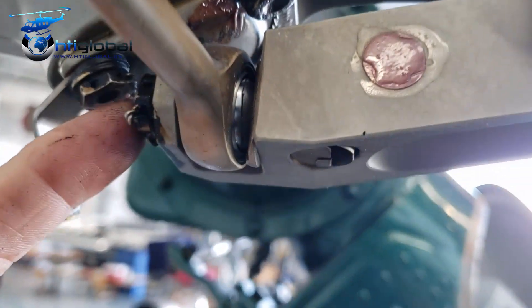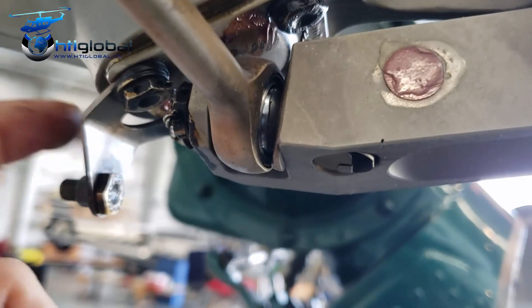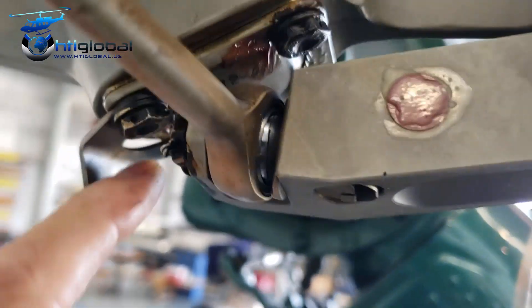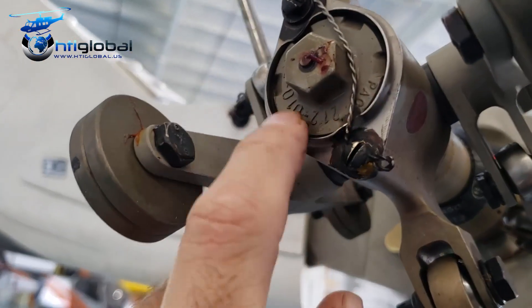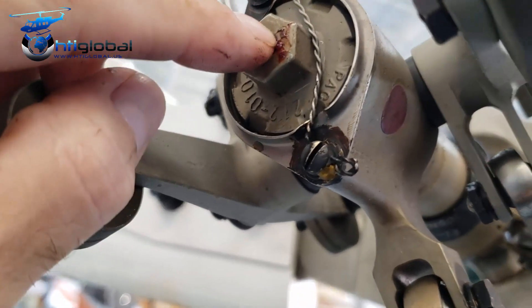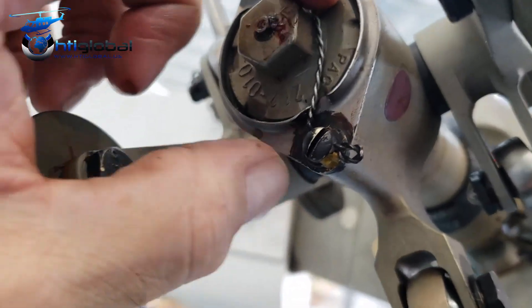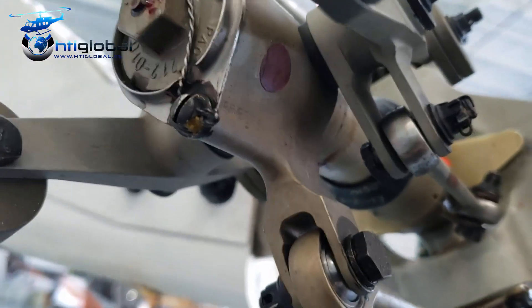From inside it's impossible because the bolt is blocked by the bracket for track and balance. To remove the crosshead we need to take that safety wire, that locking, and the retainer. Inside of it we're going to have a cotter pin and a nut, which after removing we'll be able to slide this out.